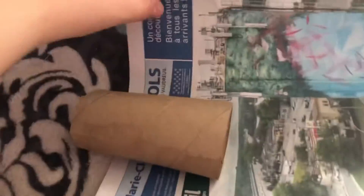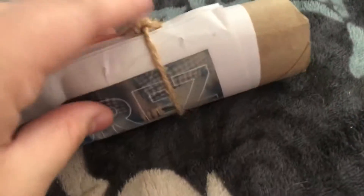So what you want to do is take your toilet paper tube, put it on your newspaper, and then roll it a little bit so some of the newspaper is sticking off the end and some of it's not. Then you want to tie a string. Here's what mine looks like — it's like that, and then you have this long piece sticking out.